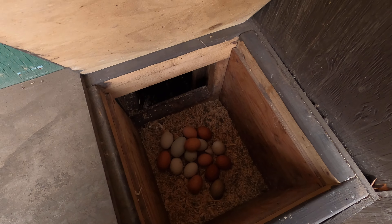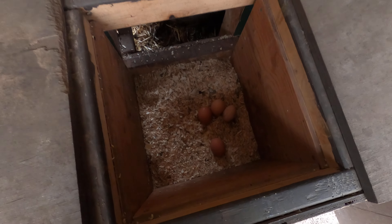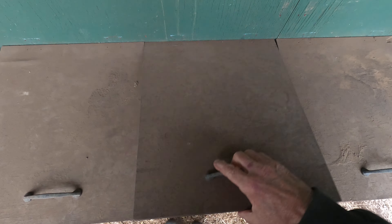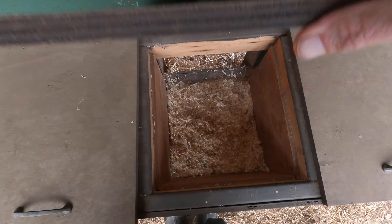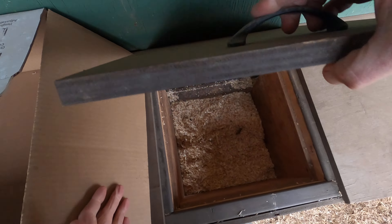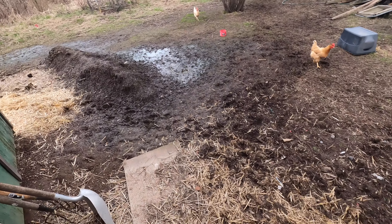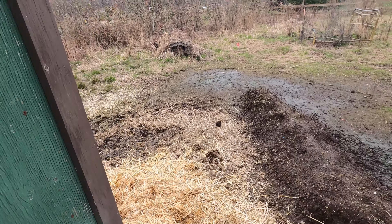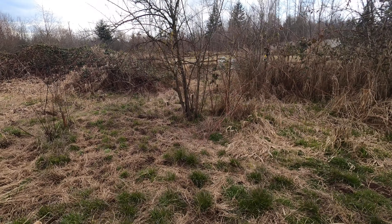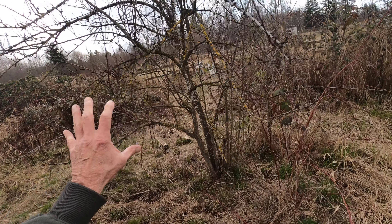She's going to go down to California middle of April and bring back some Italian honeybees, so I'll be picking those up.